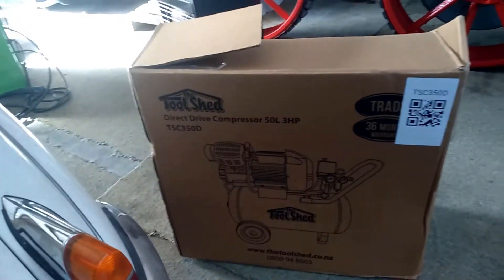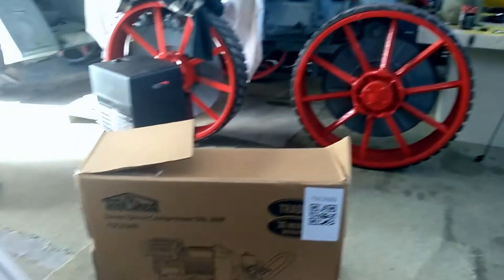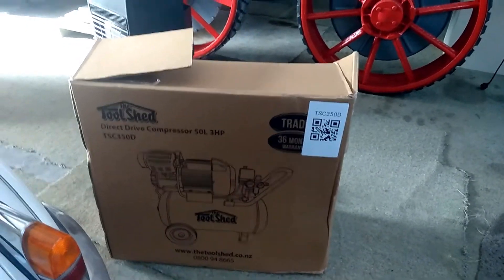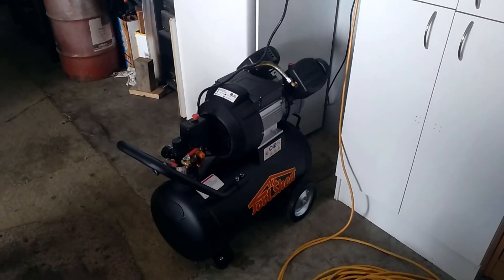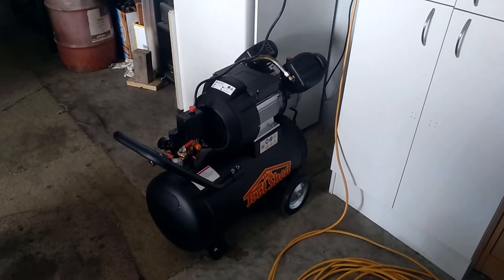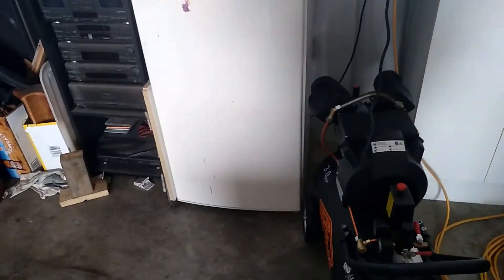We actually tossed up between this one from The Tool Shed or a very similar one from Mitre 10 - where I actually bought the drill the other day - which made one almost identical, but it only came with a 12-month warranty, not a 36-month warranty. So we went with this one because it's guaranteed for at least 36 months for trade use - for heavy use in vans running tools and whatever else.